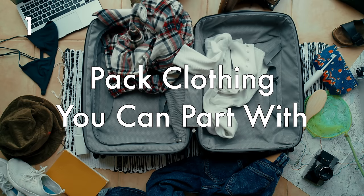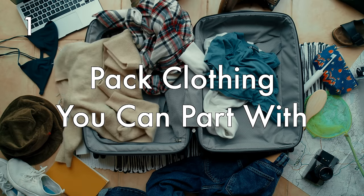Pack clothing that you are not afraid to part with. I'll pack half my suitcase with favorite clothing items I don't want to part with, and the other half with items I don't care about — basic t-shirts, things I've been wearing for years and I'm okay to say goodbye to. That way, when I'm shopping for souvenirs at my destination, I can get rid of the clothes I don't care about to make space, then donate that clothing to someone who could use it.